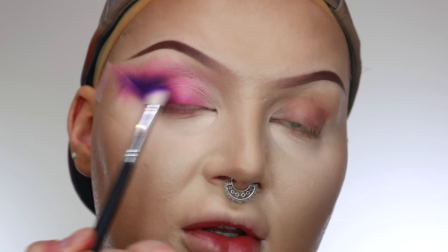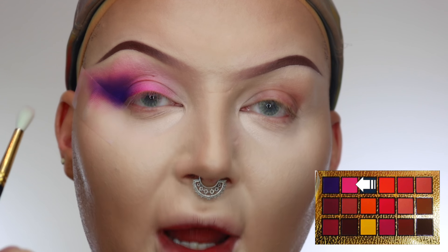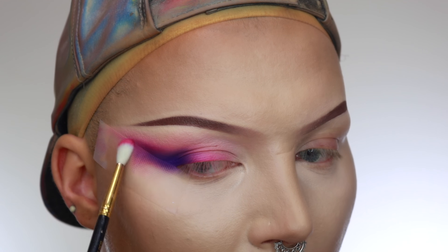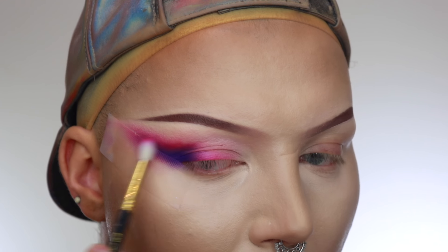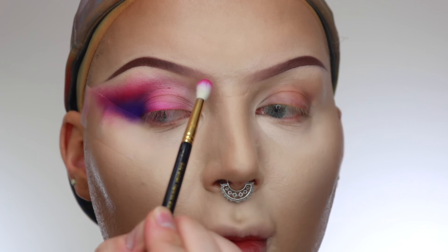Now we're going to go in with the hot pink and start diffusing out the outer edge. I'm just putting the colour in here and working it forward in nice circular motions. And you can just see how that blends together so easily. With the same brush, I'm going to build up some of this pink on my inner corner and start building that into my bridge nose, and then eventually blend up into the front of the brow.